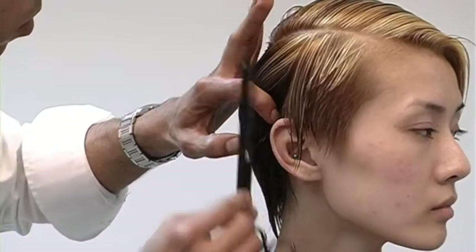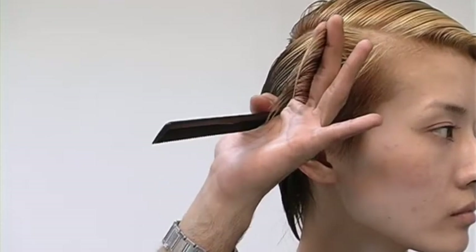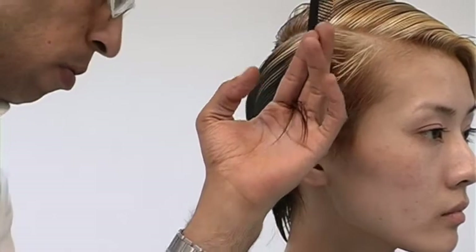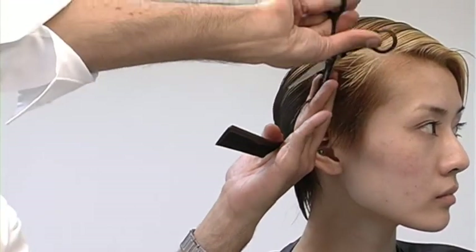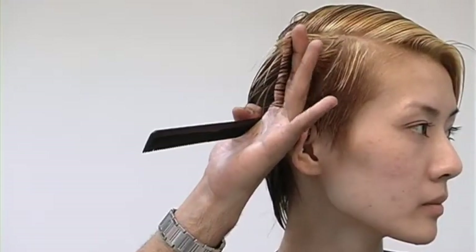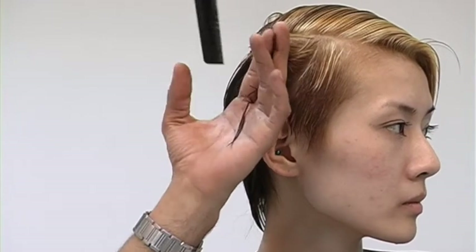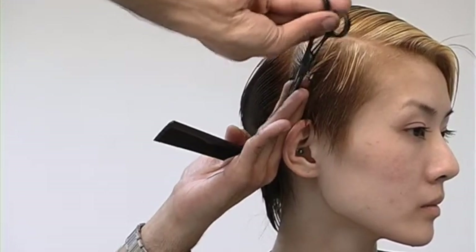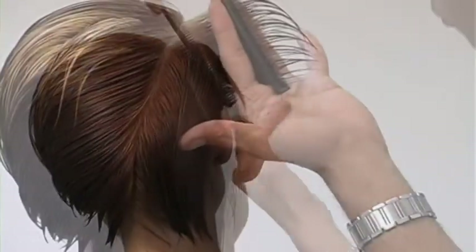As you're cutting your way through the sides, there are some key elements you need to take into consideration with every section. One is your body position. Whenever you can, stand directly in front of what you're cutting. This will allow your natural tendency to over-direct the hair to your center of balance, like your chest area. By having the best body position in place, you'll be able to achieve perfection through the sides with much less effort.